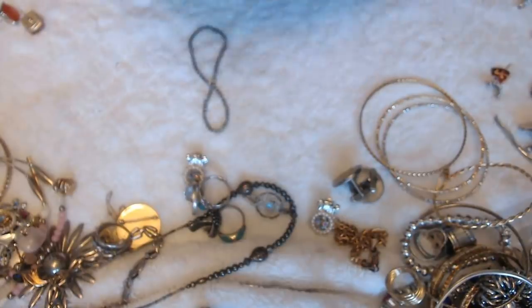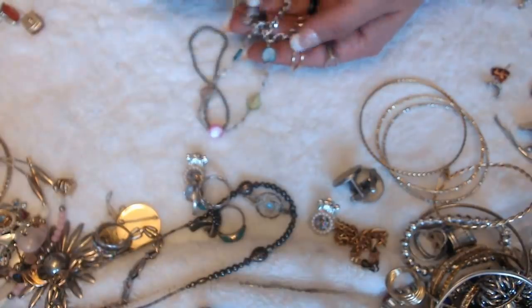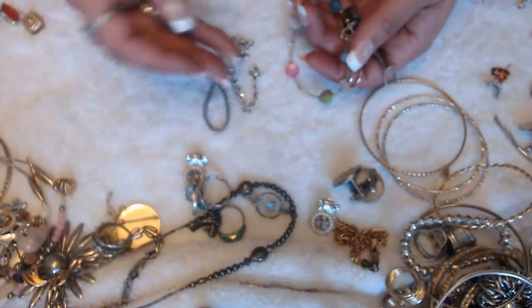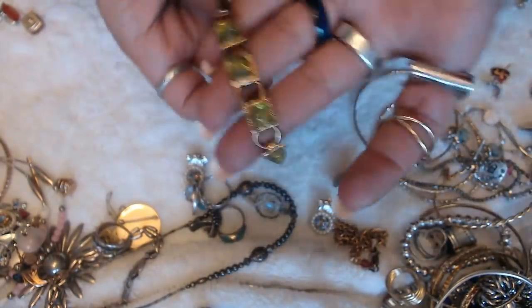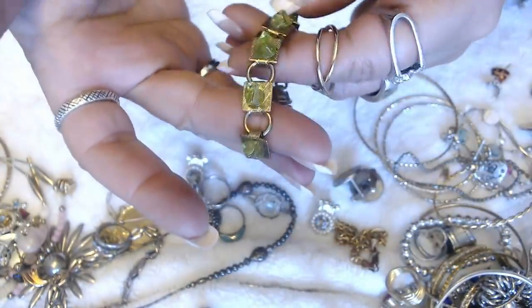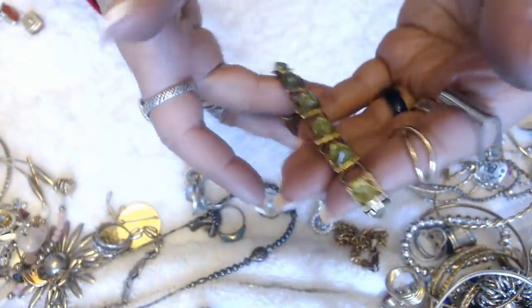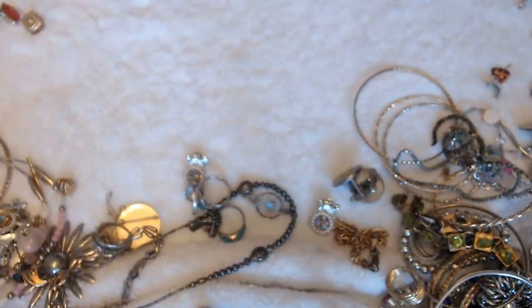And then we have a whole bunch of little tiny earrings. This one says Cancun on here. And this is just a regular bracelet. We have this one here — this is how the clasp looks, little stones that are attached. We have these earrings — a lot of fun stuff. I'm happy with this jar.